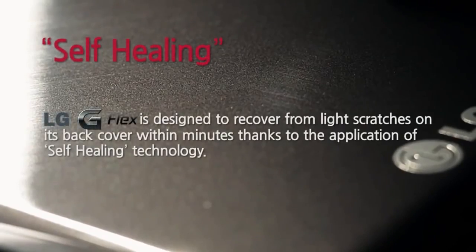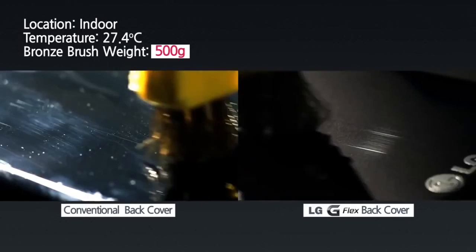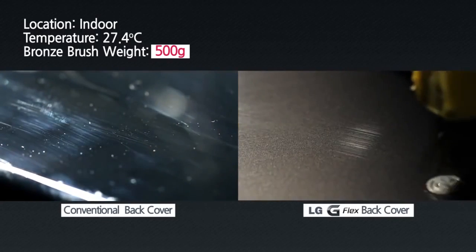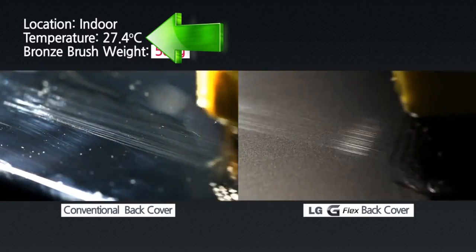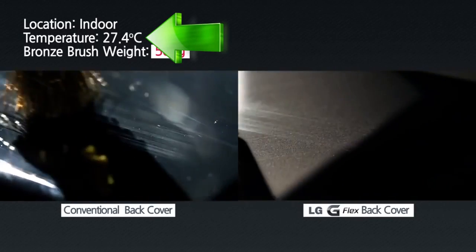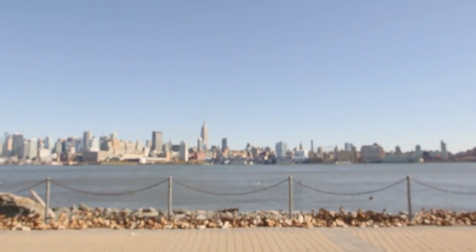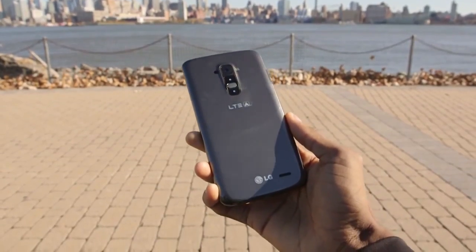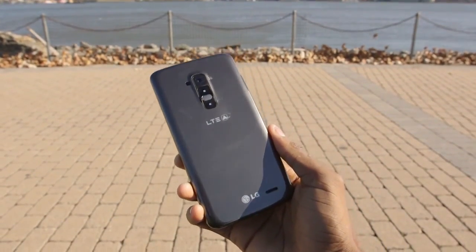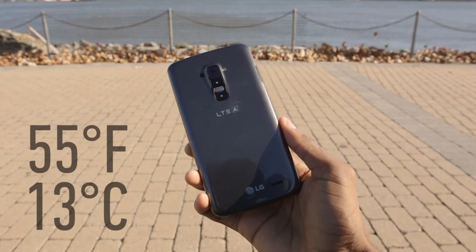But take a look back at that official video from LG, and you don't have to have eagle eyes to see that it's an ad using optimal controlled conditions for that experiment. Part of those optimal controlled conditions they chose was an air temperature of 27.4 degrees Celsius, which is 81 degrees Fahrenheit — the equivalent of a very warm summer day. I don't have those conditions where I am right now. I'm near New York City; it's cold, it's windy, maybe 55 degrees Fahrenheit or 13 degrees Celsius on a nice day out here.